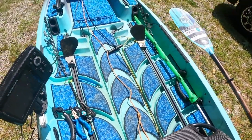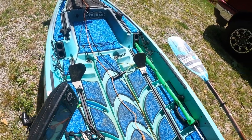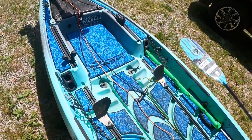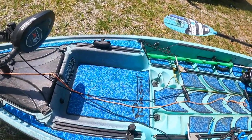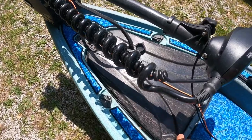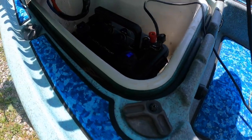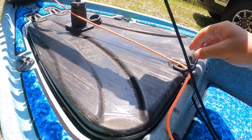I wasn't entirely sure how I'd feel about the completely open deck, but I absolutely love it. Just having all that extra room to do whatever you want keeps it super simple. When I'm standing up it's a whole lot easier on the feet. This front patch has a little tray where I keep my battery box and run the wire to my fish finder.